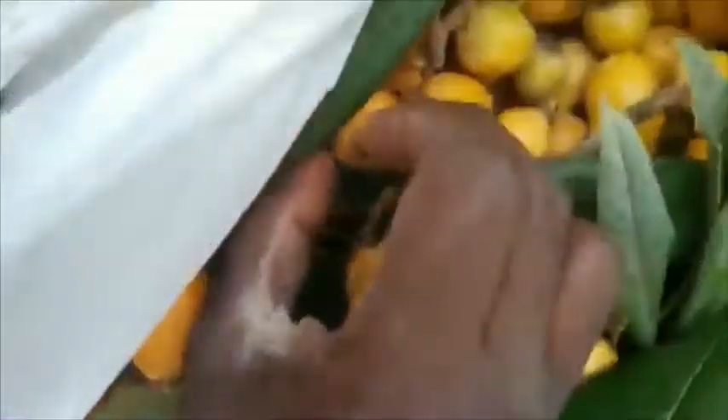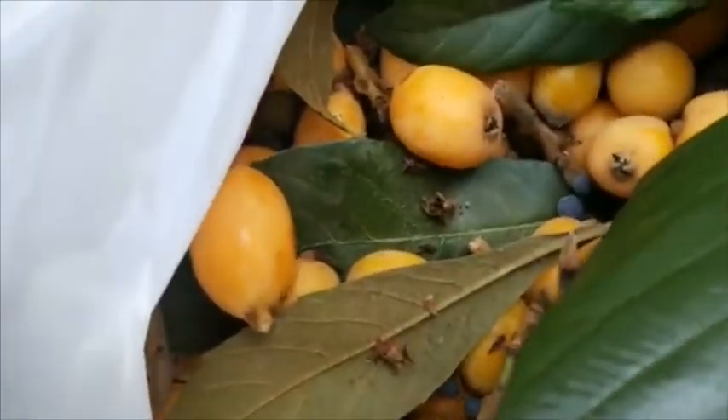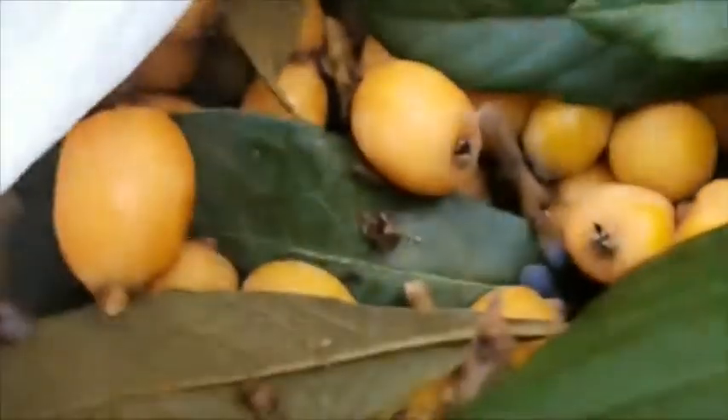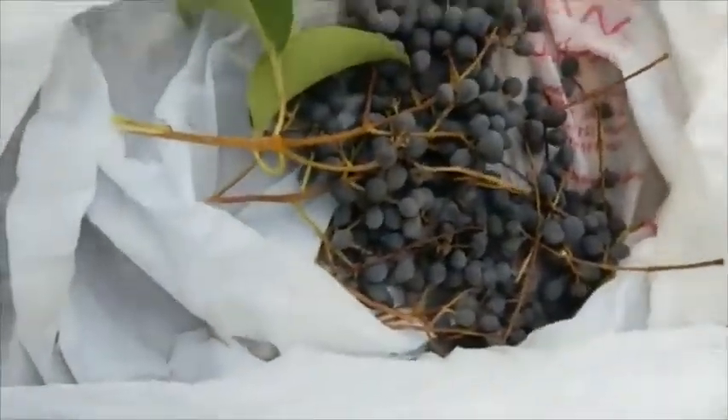I'm excited — I can't wait to eat these. I've already been eating them. A lot of the fruit has seeds, and you can see that. I'll make a good tea afterward and that's what we're gonna do.